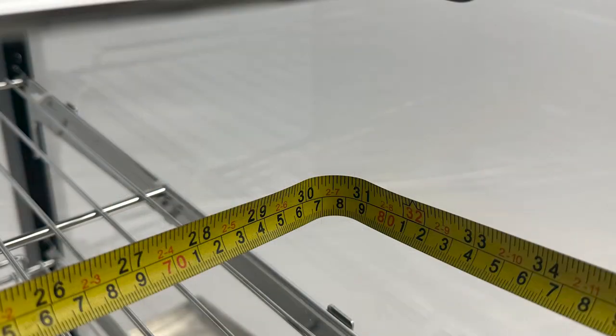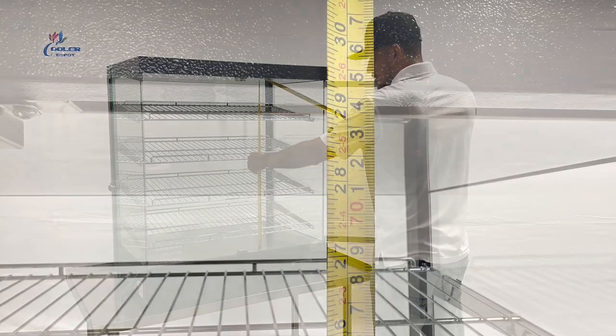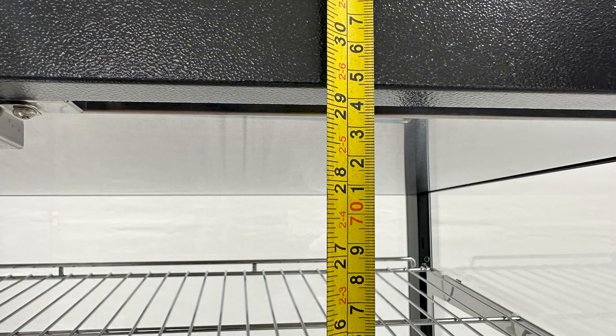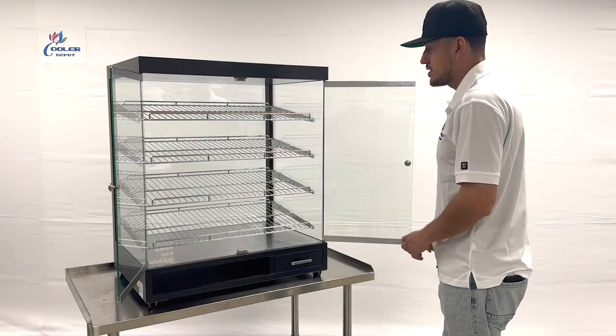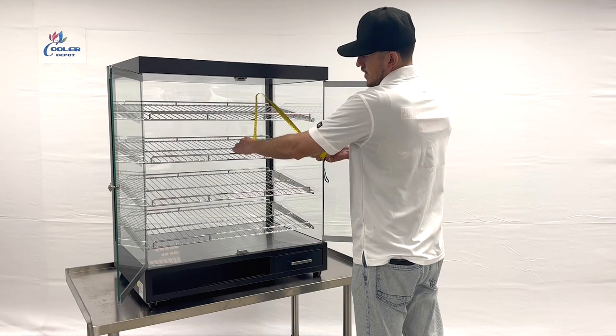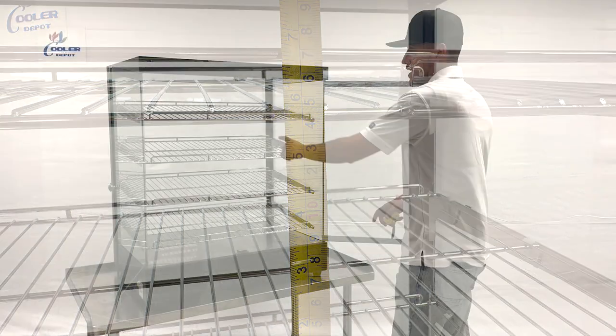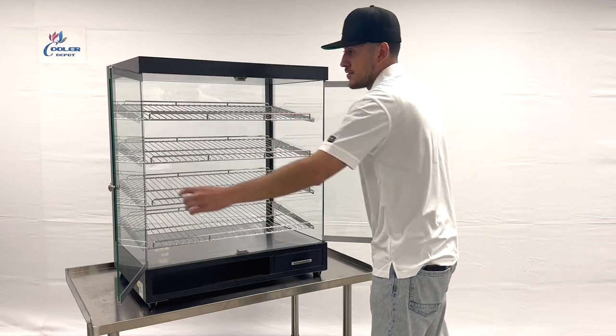The overall interior height is 29 inches high. Also, in between each shelf you're looking at about five and a half inches between each shelf.